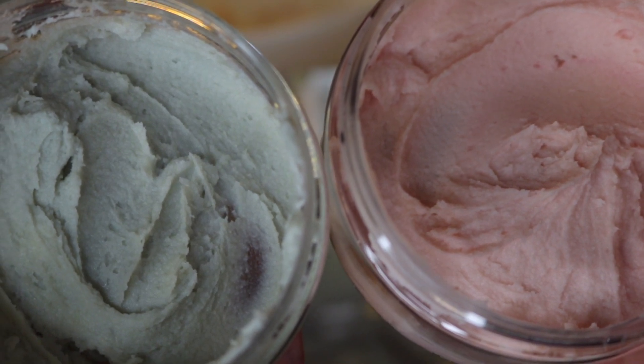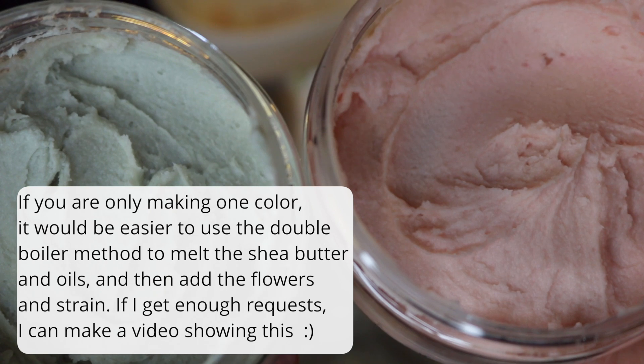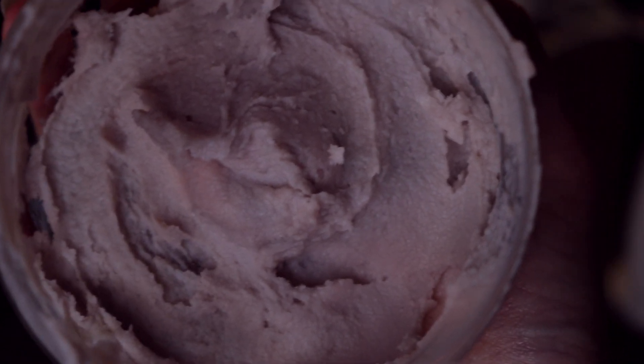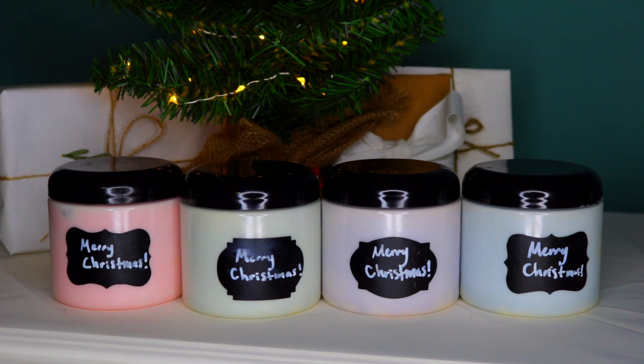However, if you want to, you can add a couple of drops of an essential oil. I think peppermint oil would be nice for the green one, and lavender essential oil would be really nice for the purple one. But again, I think these smell really nice just the way they are.